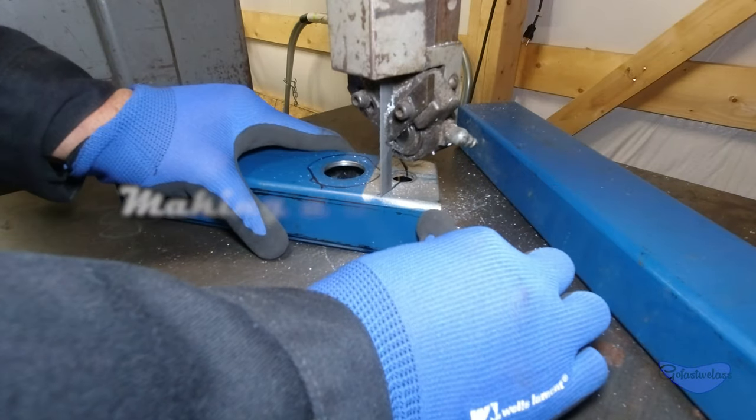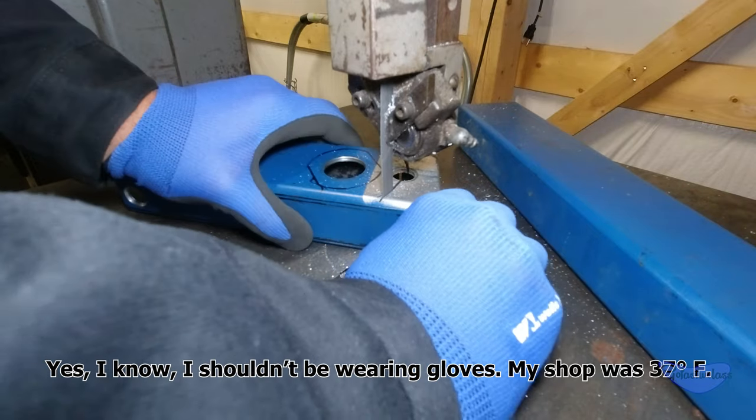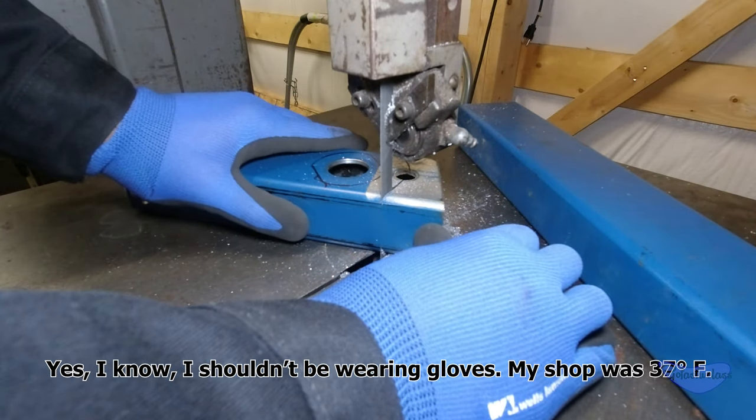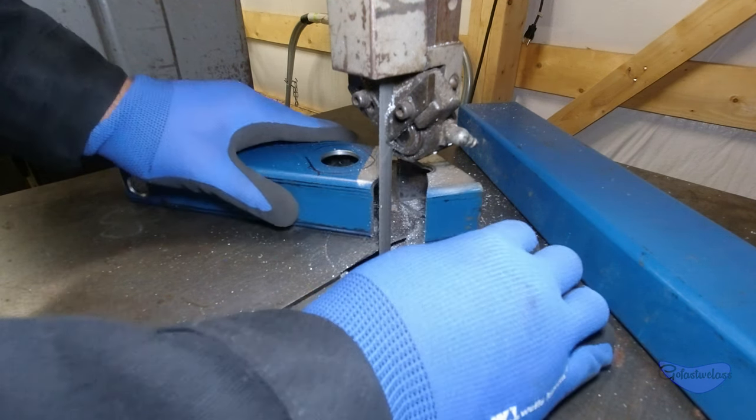Hey guys, welcome back. Today I'm making a trailer lock that works for an adjustable height coupler. Adjustable height couplers are great for flexibility and perfect for me since I'm not a fan of big drop hitches and heavy loads. For all their good, they pose one big security problem.